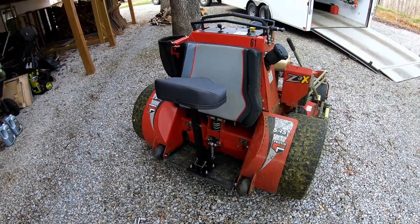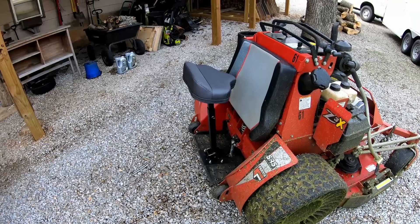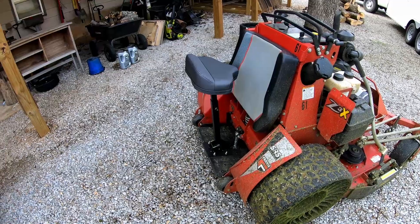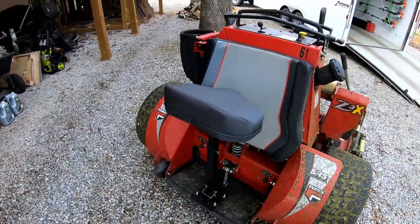That's it for now. I'm going to get this other one on the 52 — the base plates mount up exactly the same. As always, thanks for watching, get out there and make some money, and we'll catch you on the next one.